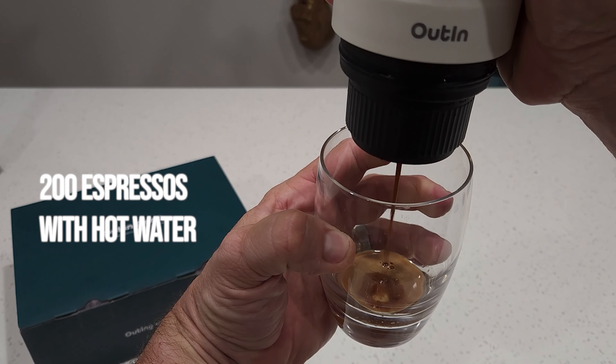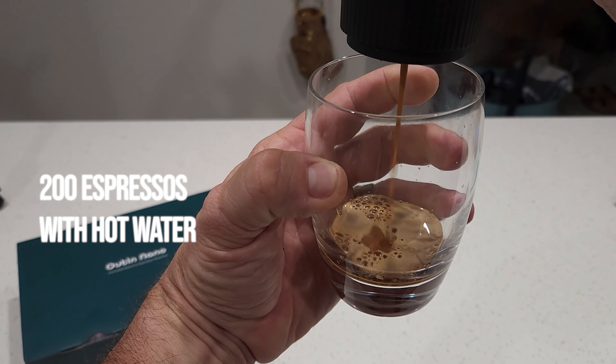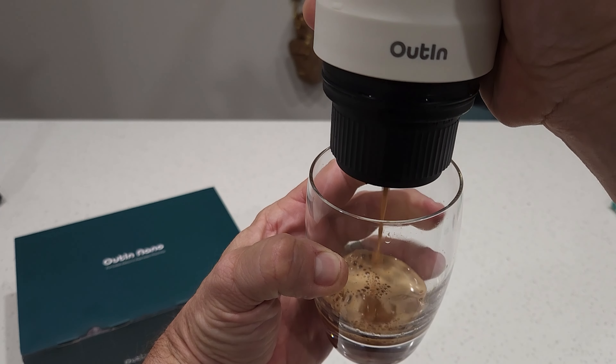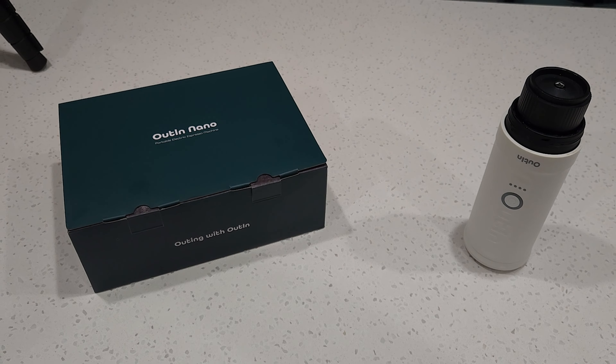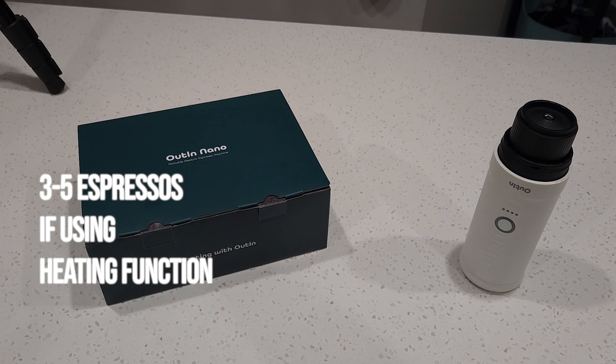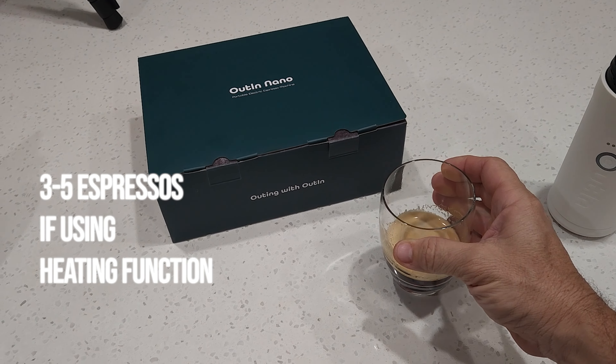Realistically the battery doesn't use much power at all if all you're asking it to do is a hot water extraction. 200 shots is very good, but if you do need the water boiled, then three to five cups is what the Nano will make before you have to charge it up again.